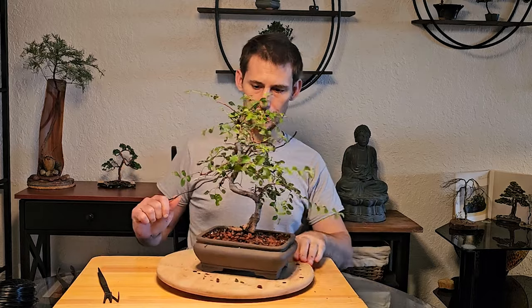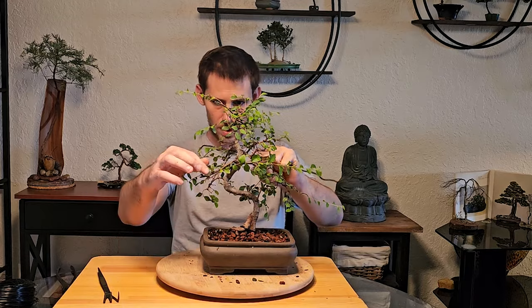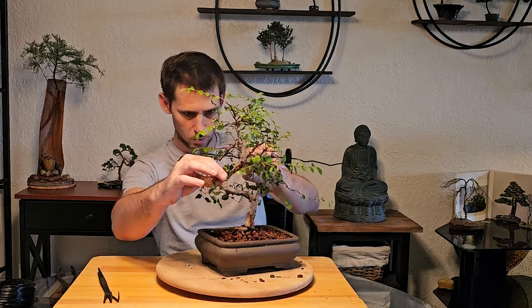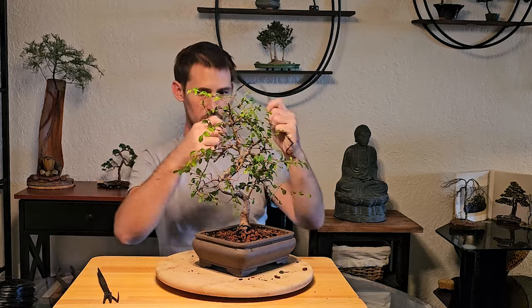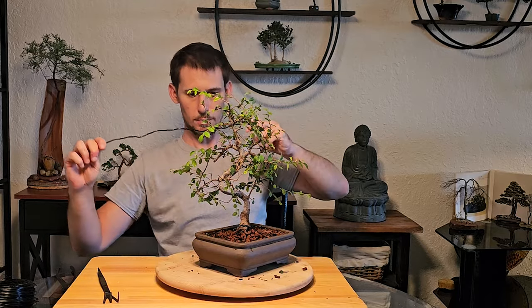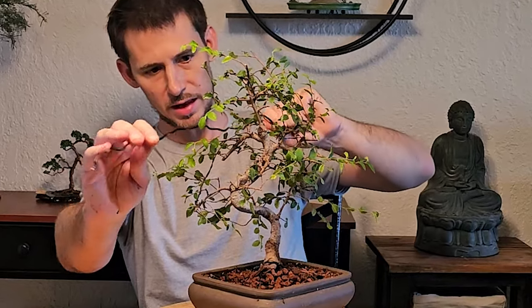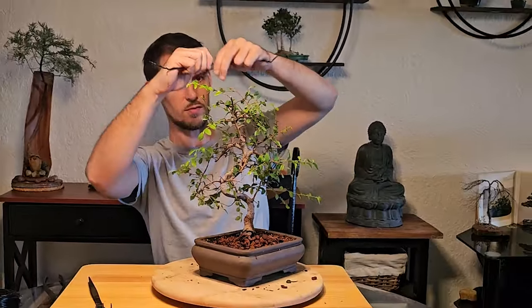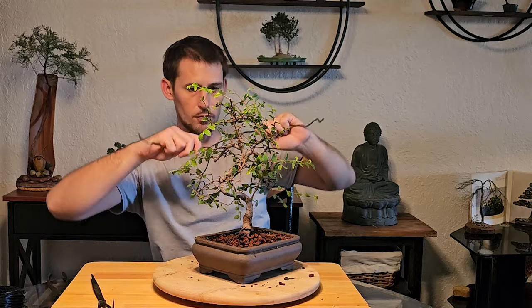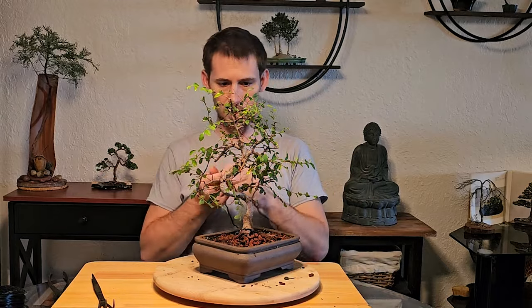Now we'll take our length of wire and since it's these two primary branches that we're going to be wiring, we will secure this length of wire — which is a little bit longer than the length of the two branches themselves — giving enough length to make a circle around the trunk to secure the wire. So we're going to make a little U.